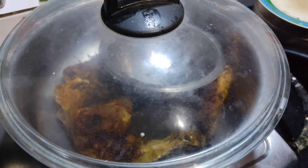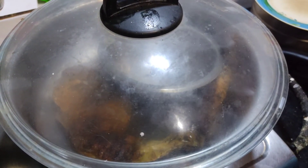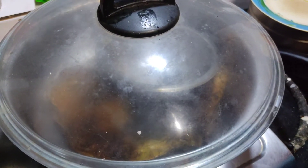Then we will take the honey. When you add a little honey, it will taste a little more. Now I am going to add mint here. The chicken has a great smoky effect.